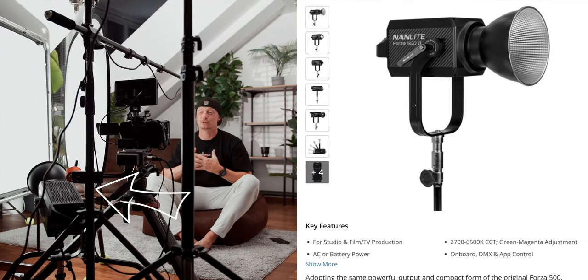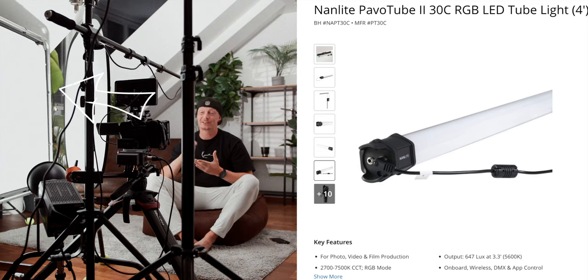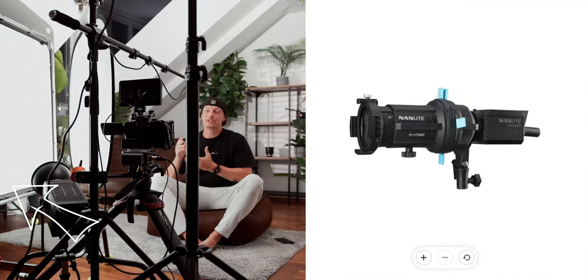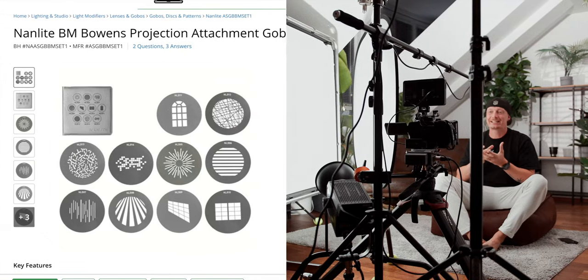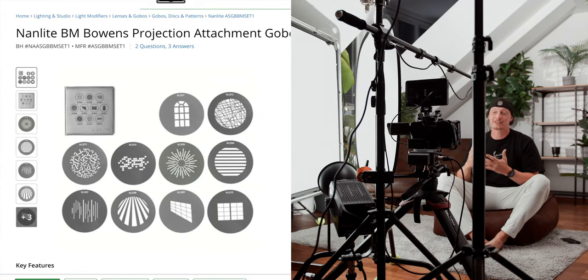Before we start, let's talk about the setup. For my key light I created a book light with a Nanlite Forza 500B2. If you're interested in how I created the book light and what a book light actually is, let me know in the comments below and I can make a dedicated video on this technique. As my second light I have a Nanlite Pavotube 32C, which sits on the windowsill and shines in light that looks like daylight because there's a window and this is where the motivation is coming from. To sell this look even further I set up a Nanlite 60B2 with a spotlight mount, added some gobos — a gobo is a little metal plate that fakes different patterns — and I chose a window pattern that looks similar to my actual window.